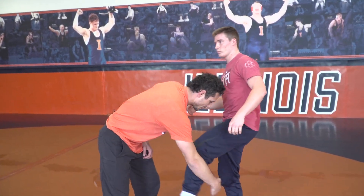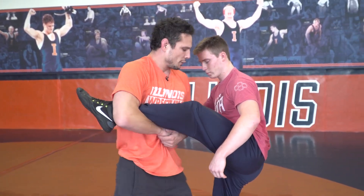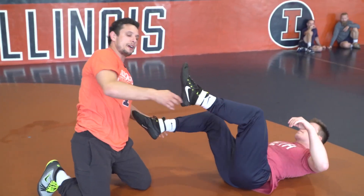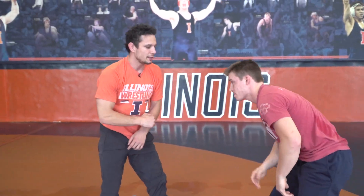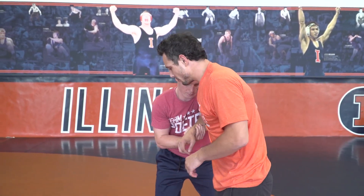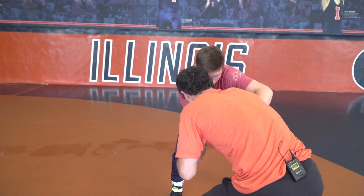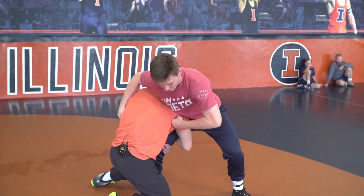Just recapping both: we got a single leg on the opposite side — we can inside trip the foot that's down right here. And then the other one, if a guy has a two-on-one, it works the same if he has our wrist. Just pulling him back, getting him off balance, and reaching for a high crotch with the opposite hand that we normally use. Then up and finish. Hope that helps, thank you guys.